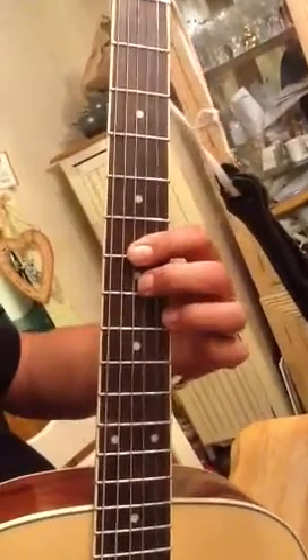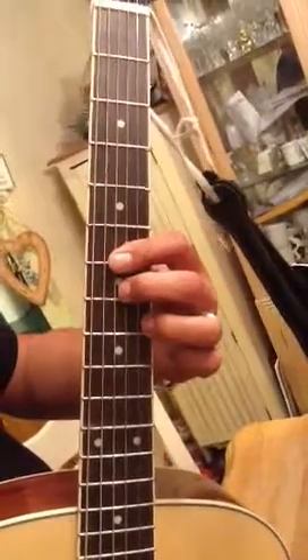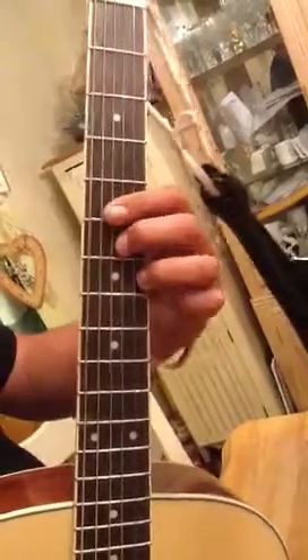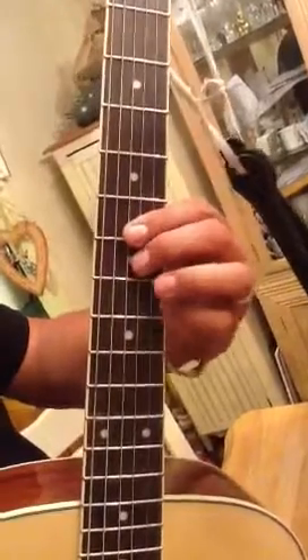What chord are you playing now? That's a Bb9. Okay, so if you slide down one, you're on an A9. You don't have to do that — you just do this. Or you can use your pinky.